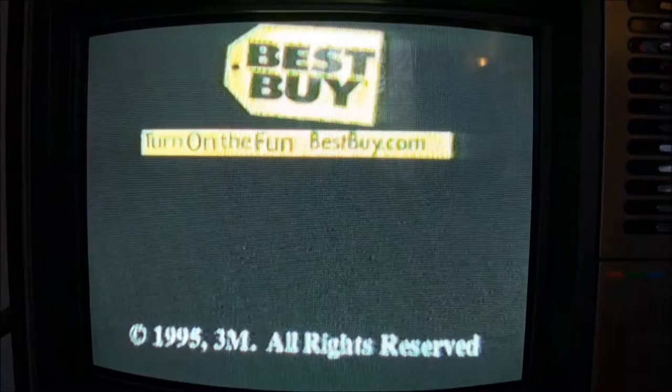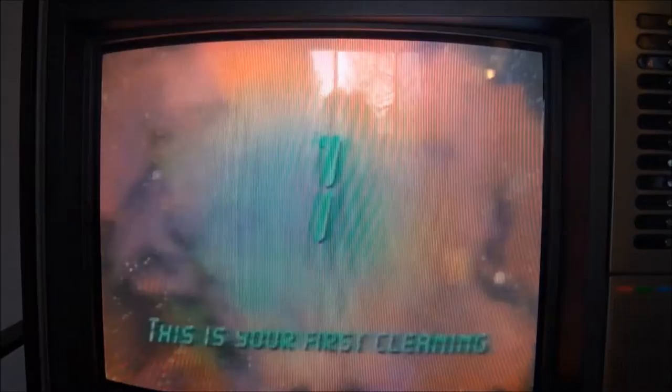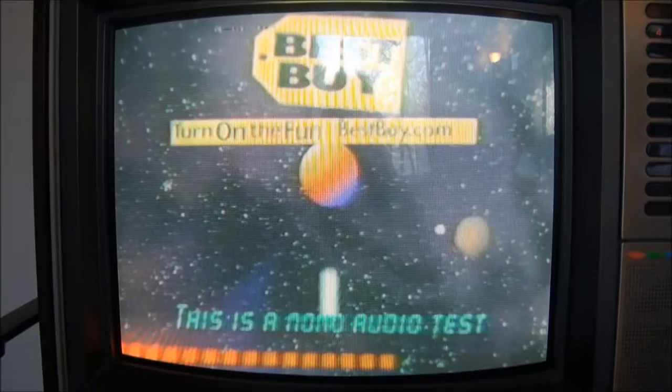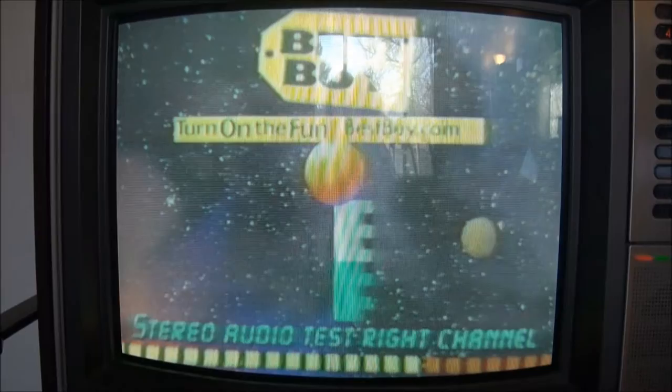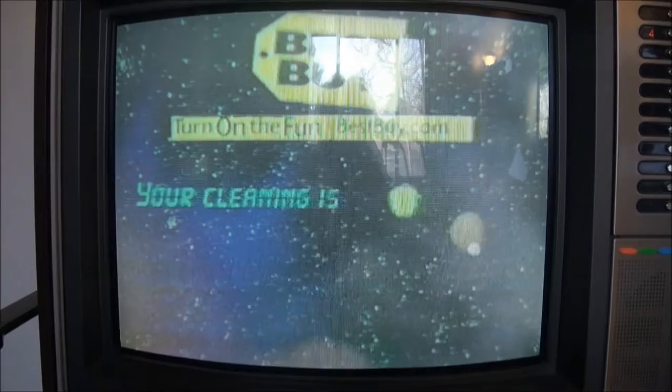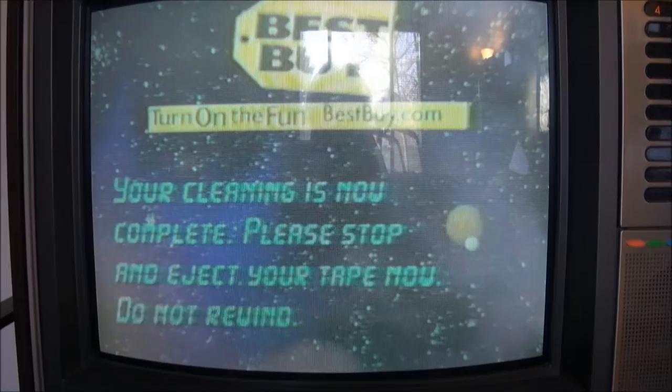This is your first cleaning. Your video and audio heads will now be cleaned. This is a mono audio test. Stereo audio test, right channel. Stereo audio test, left channel. Your video and audio heads are now clean. Press stop and eject tape now. Do not rewind.